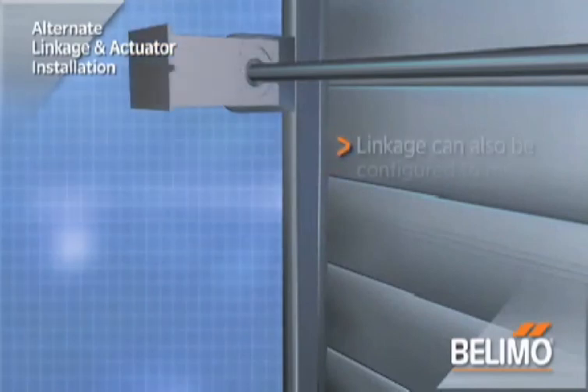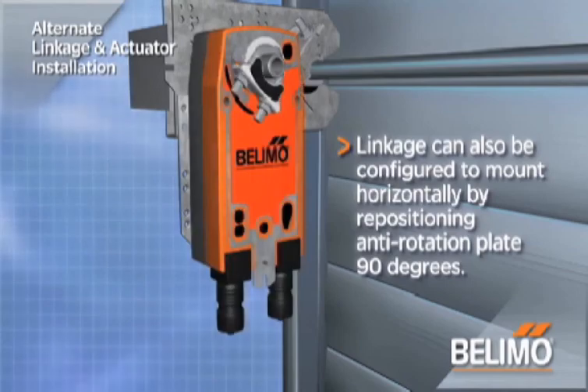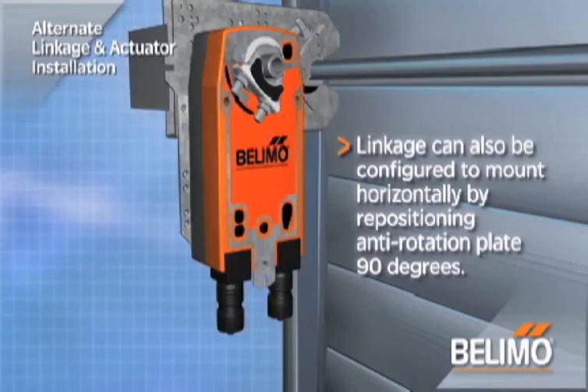Alternate installation: the linkage can also be configured to mount horizontally by repositioning the anti-rotation plate 90 degrees.